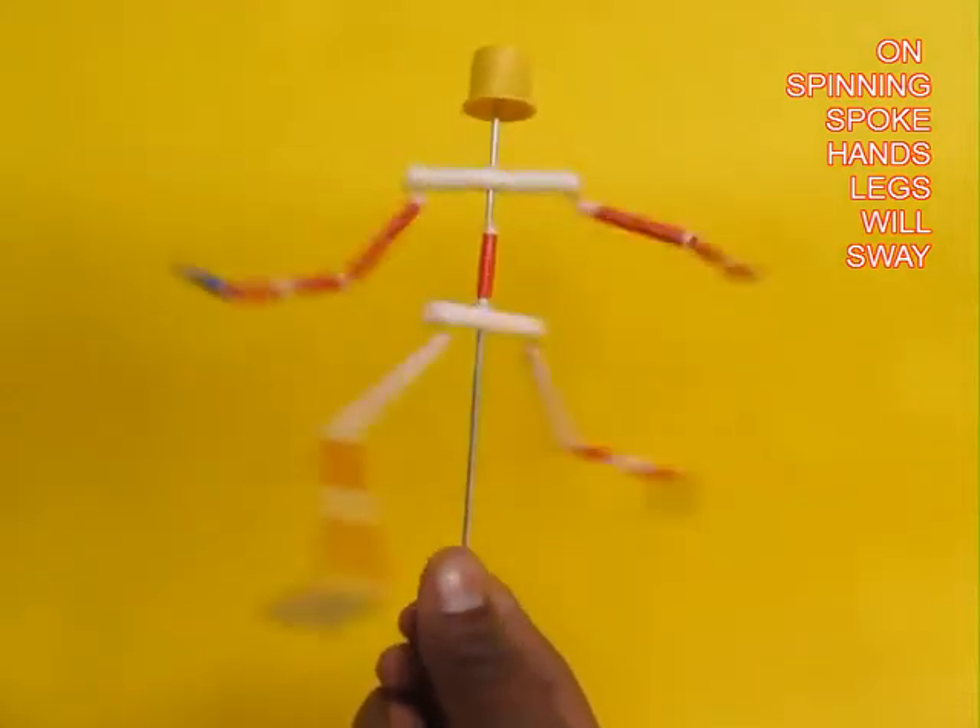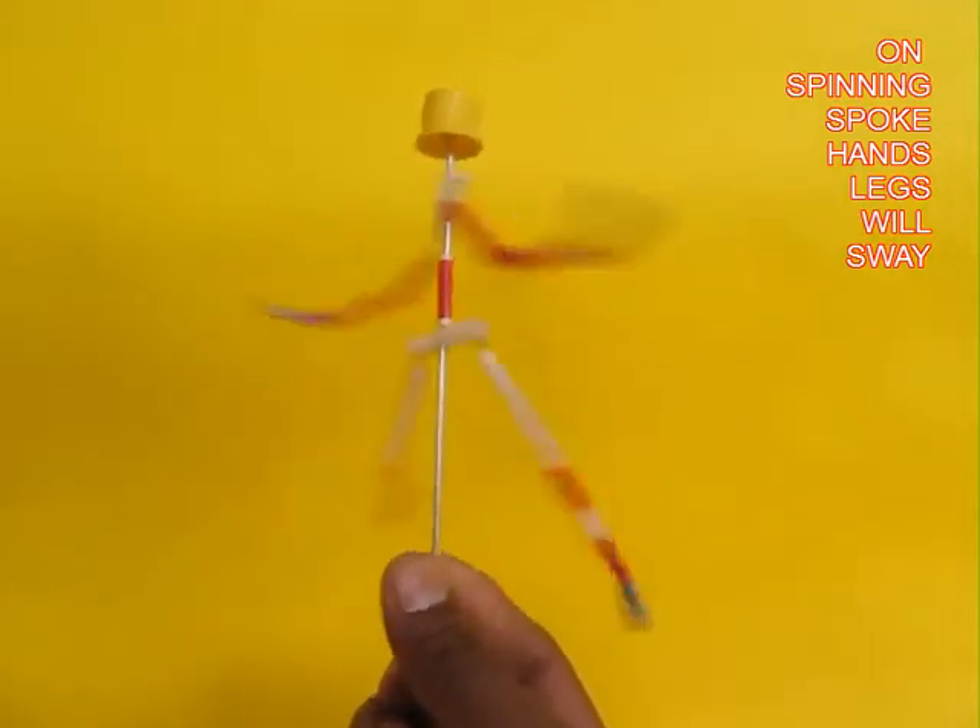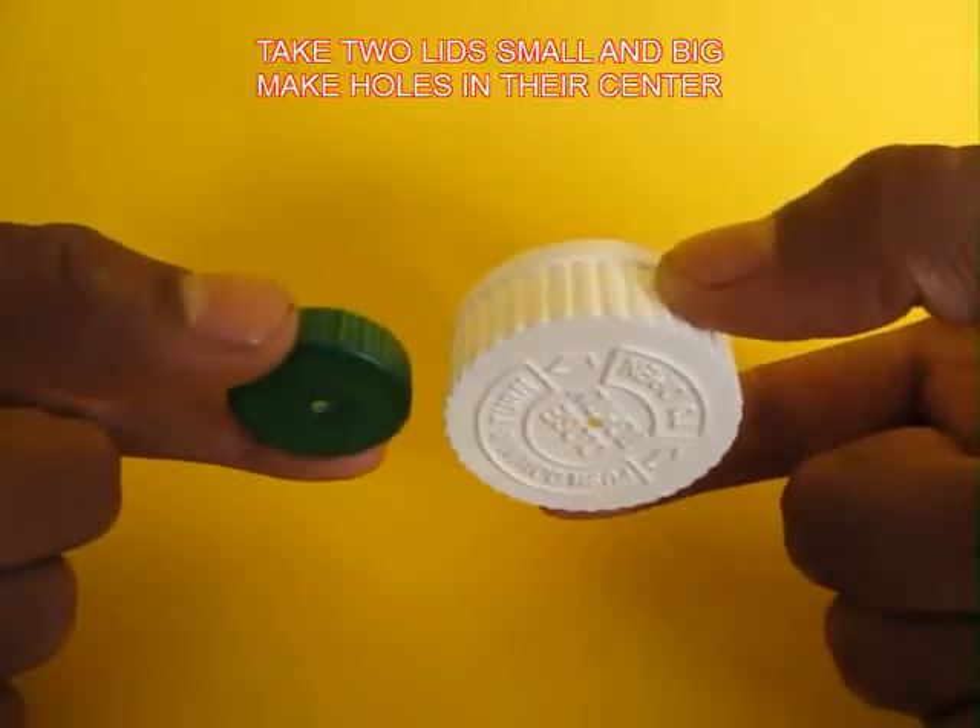The main thing is made from a spoke and the hands and legs are made by hinged straws, and if you spin it they flagellate this way.